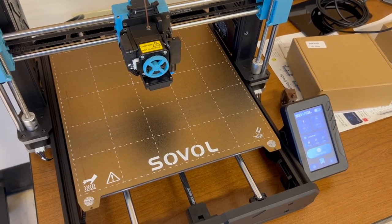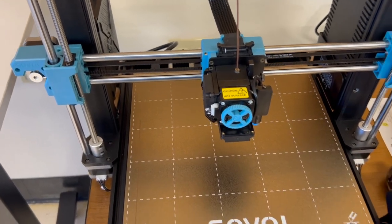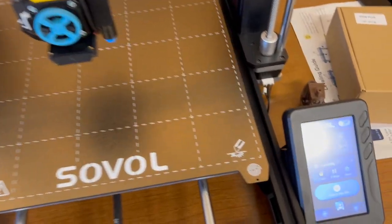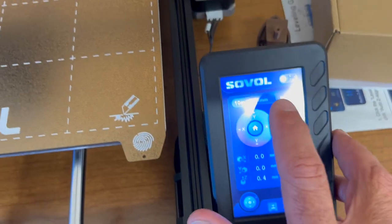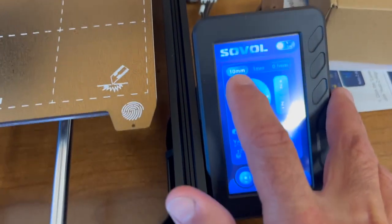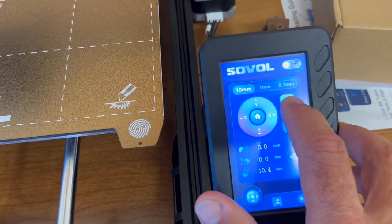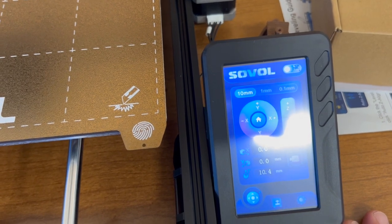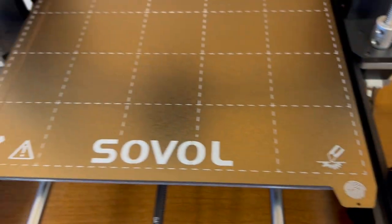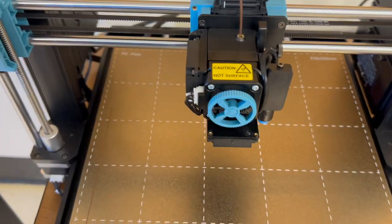In order to clean the bed of your printer, first you want to make sure that you have enough space to get your hand in underneath. If you don't, on your control panel you'll hit the move button, make sure it's set to 10 millimeters, and then you're going to hit the plus Z one, two, three, four, five, and probably six times to give you enough space like this.